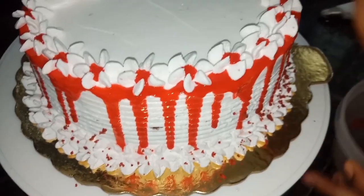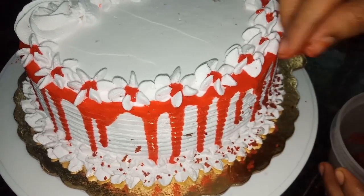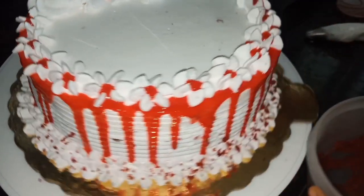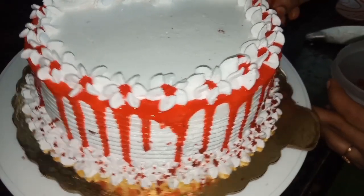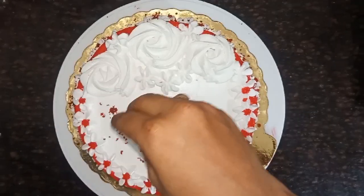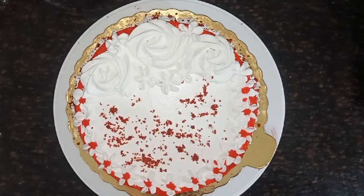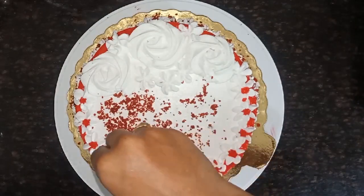We put the cake crumbs in the first place. After the final cut, the cut is made with the chocolate decorations.